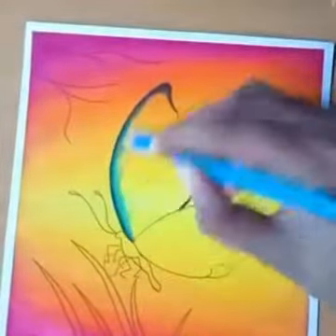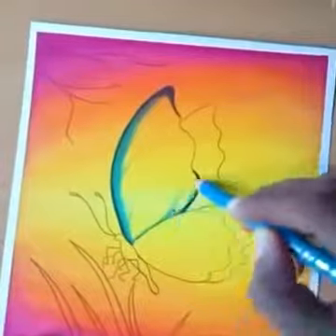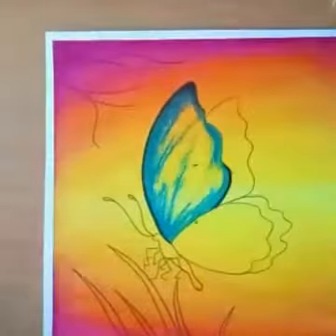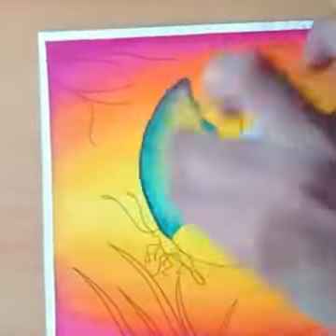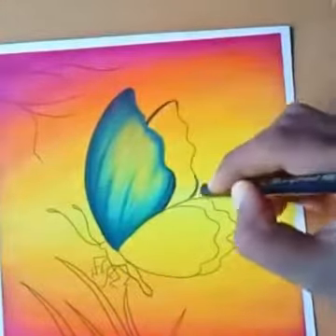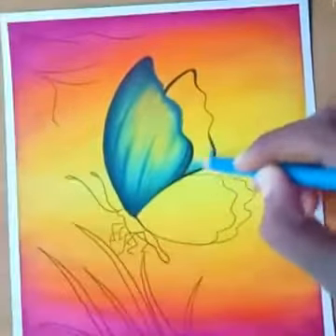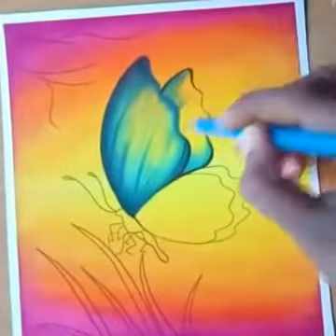Now here I work with a blue pencil — or you can use oil color also — and rub it very finely and very carefully. Observe me and do very carefully.